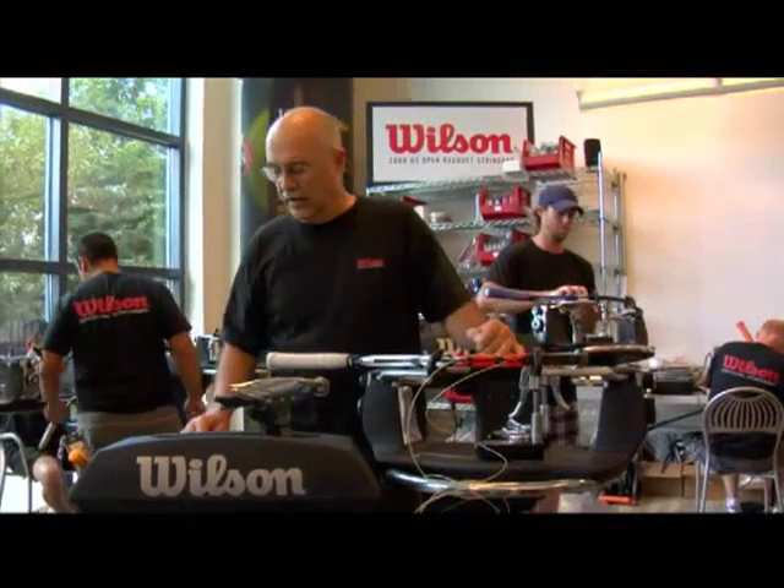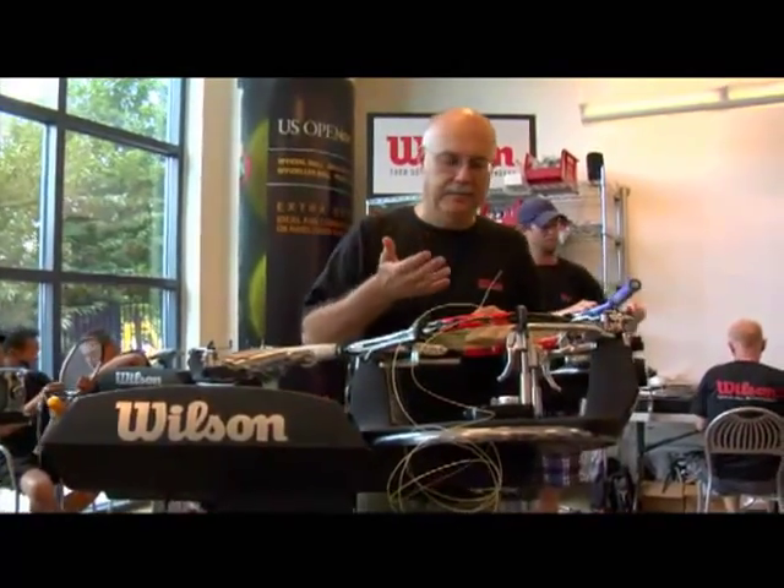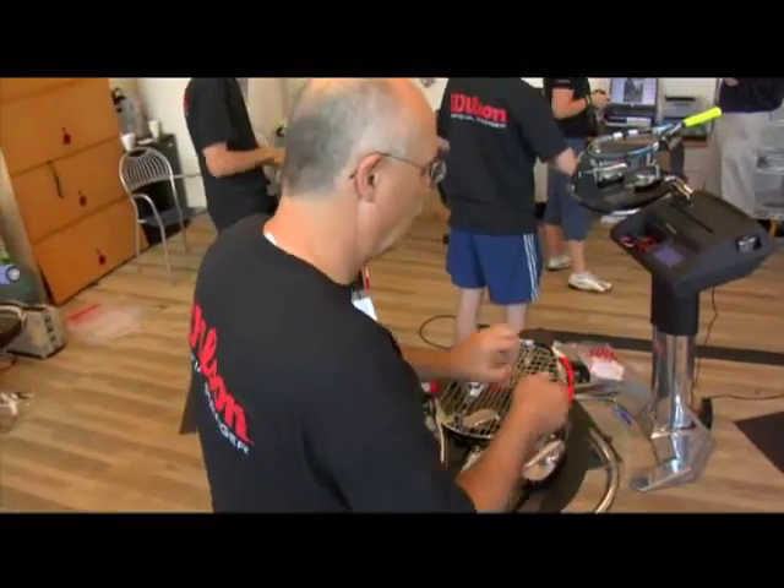With the new design that Wilson has, with the touch of a button, the machine will raise up to an even height where you can work at it. You're standing straight up. It tilts back towards me, so I'm not having to lean over this machine.